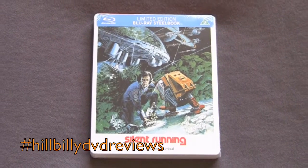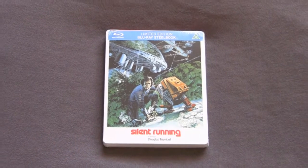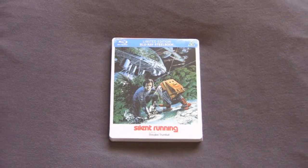Hillbilly DVD Reviews unboxing series. Today we got a nice little rare steelbook coming in from the UK. This is the steelbook of Silent Running, a film by Douglas Trumbull.